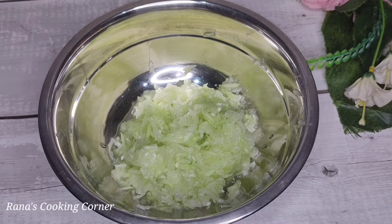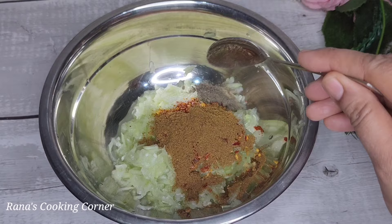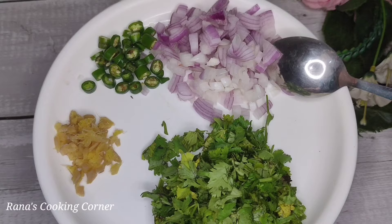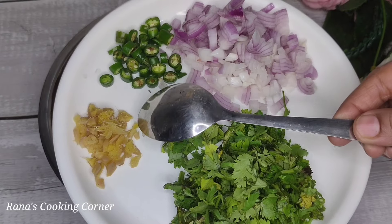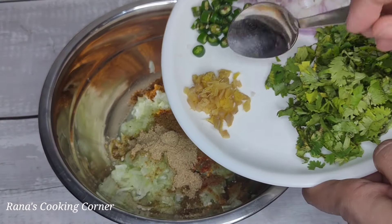Now add some sweet and sourness — I am adding chili flakes. Add blue dust, blue gold, black pepper, red vegetable, and mushrooms. Then add turmeric, half a katori, and dhania patti (coriander leaves).